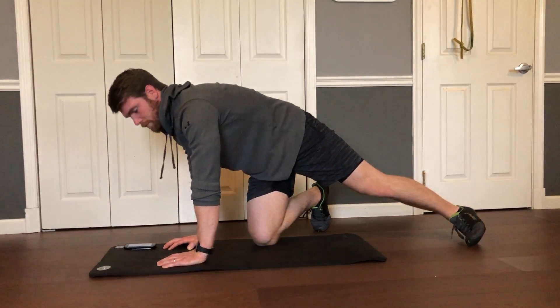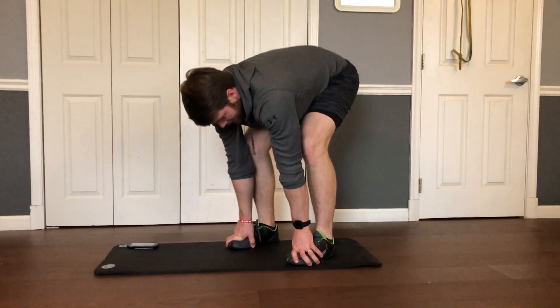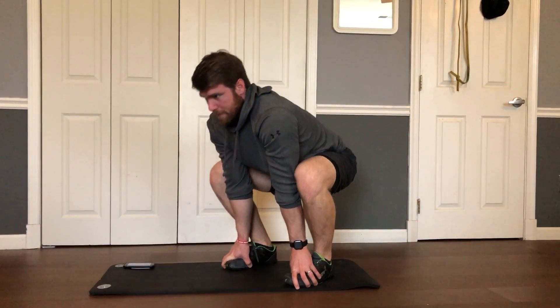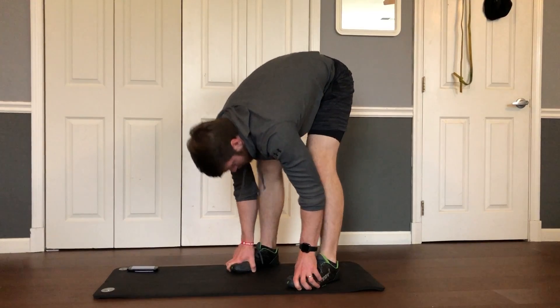And then it goes to bootstrapper. We're going to step up into a squat, put your hands on your feet, extend your hips up nice and high, and try to get your knees straight. Then pull your hips down, chest up, and keep going back and forth between those two positions.